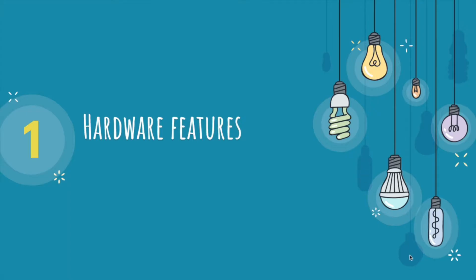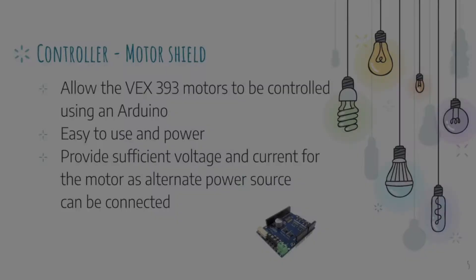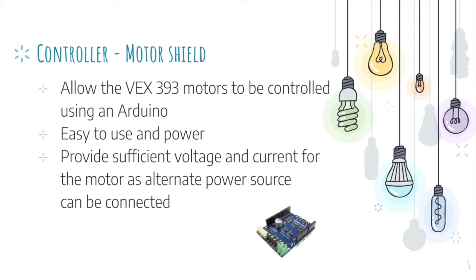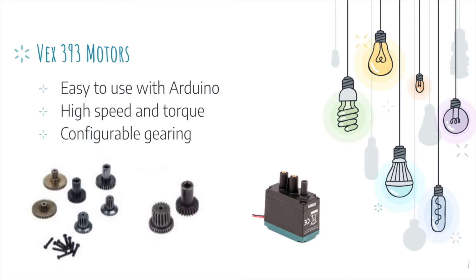Here are some of the hardware features of our robot. For the microcontroller, we decided to use an Arduino Mega due to its large number of digital and analog ports as well as its popularity. Next, we used a motor shield that allowed the VEX-393 motors to be controlled using Arduino. We went with the VEX-393 motors as they were easy to use with Arduino, had high speed and torque, as well as configurable gearing.